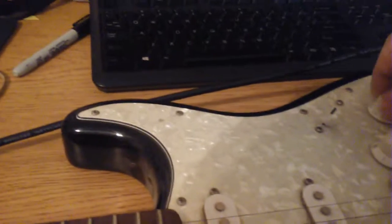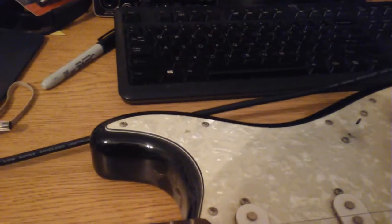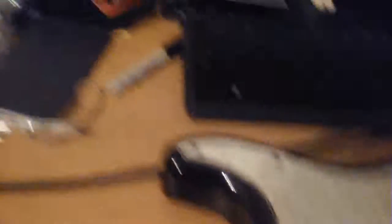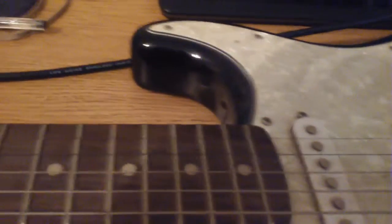The pot is really dirty - you can hear that. This one sounds like something rubbing underneath. I've got nothing as far as sound from the pickups.